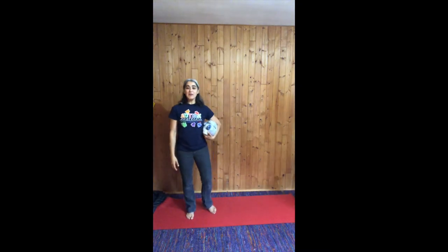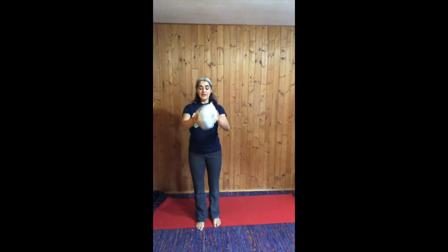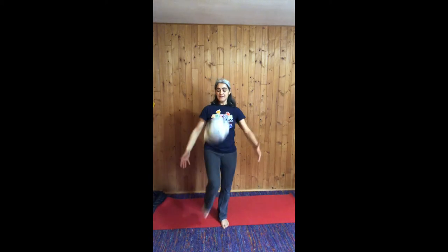So now we're going to stand up and move to the feet. One of the ways that we can begin to make that contact is just with the ball on the knee. One, two, three, four, five, six, seven, eight, nine, ten.